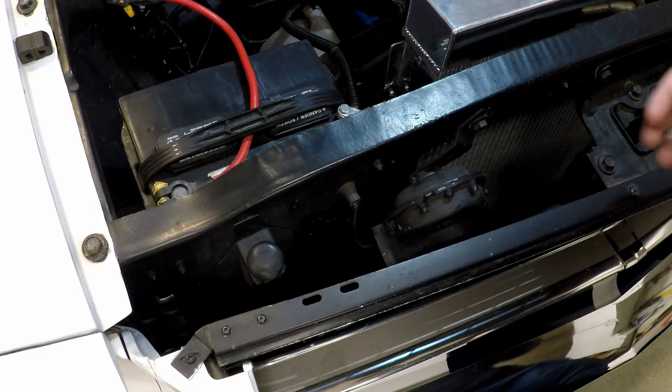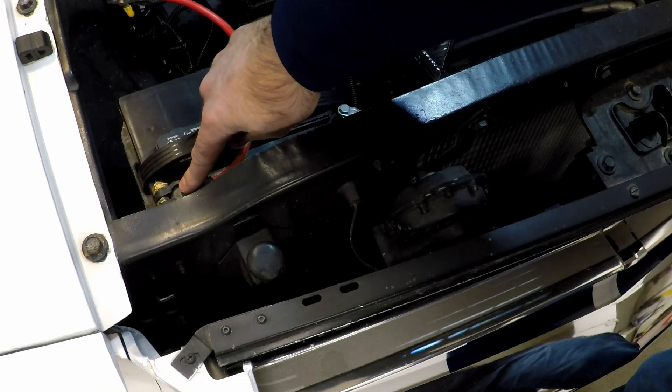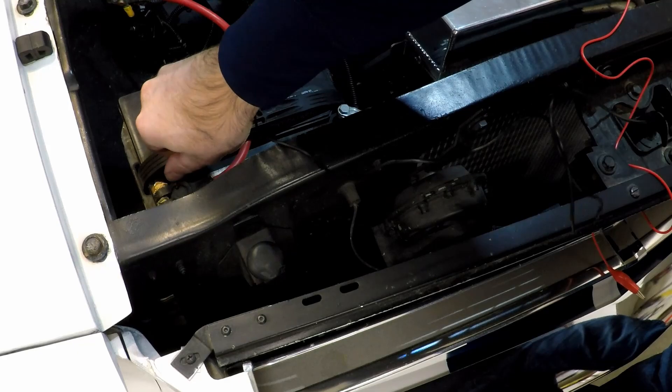All right, let's get started. The easiest thing we can do is just connect from the battery to the terminal here on the horn and see if it works. This right here is where the horn is grounded, but if we just put a lead from the battery to here it should sound the horn.